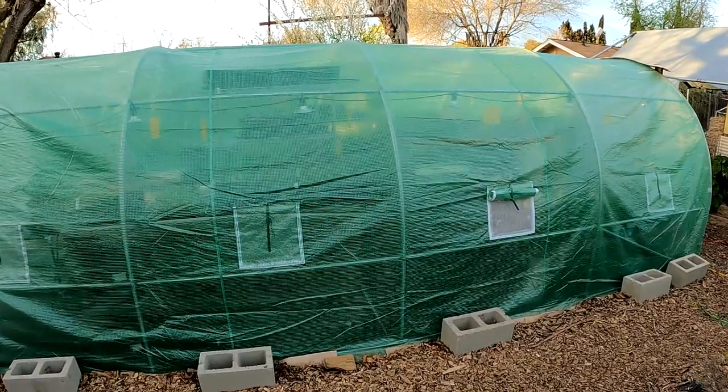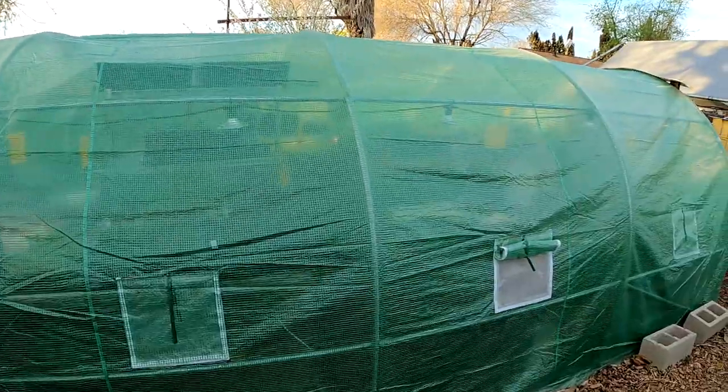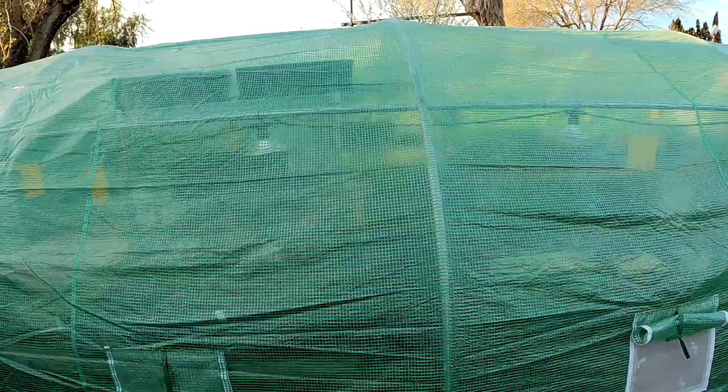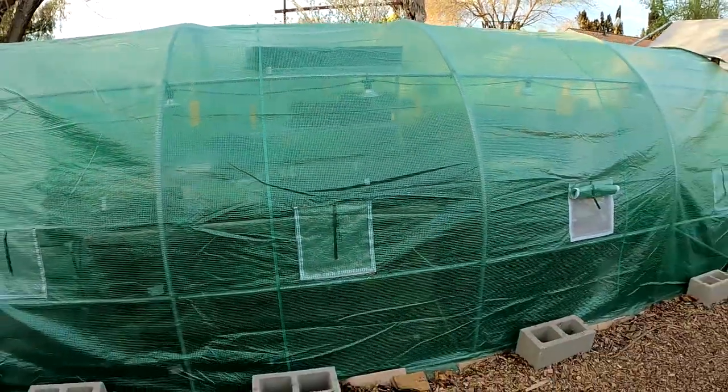Hey, how's it going everybody? So I've got a quick gardening tip for you today. For those of you who are growing in these plastic greenhouses, or even if you've made your own hoop house using greenhouse plastic or even 5-6 mil drop cloth plastic, this tip I'm going to share with you today is going to help you to prolong the life of the plastic.